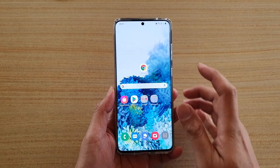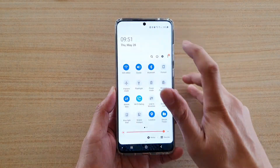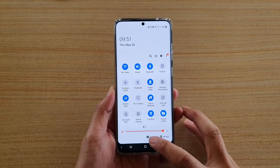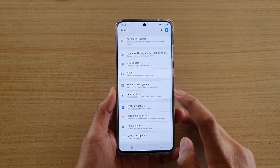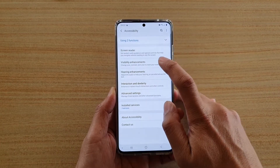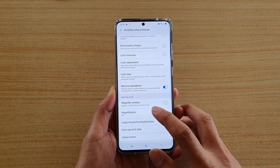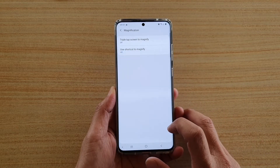First tap on the home key to go back to your home screen, then swipe down at the top and tap on the settings icon. Then tap on accessibility and then tap on visibility enhancements. Next you want to go down and tap on magnification.